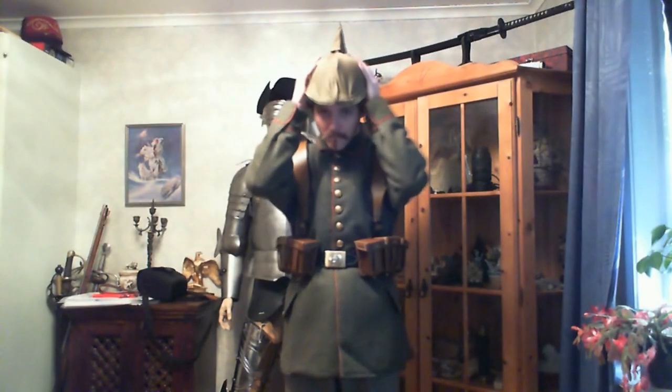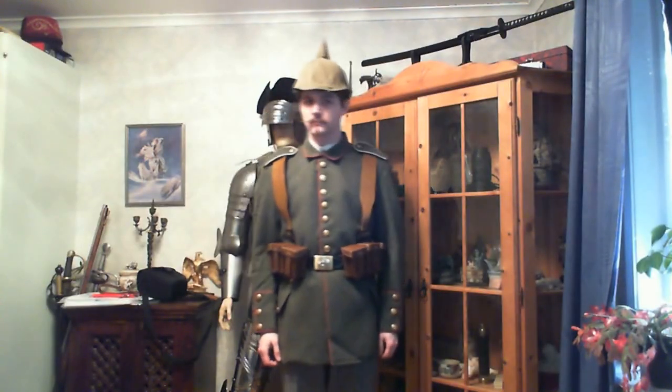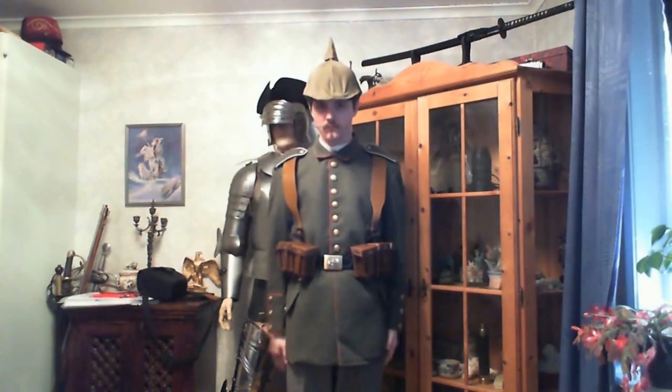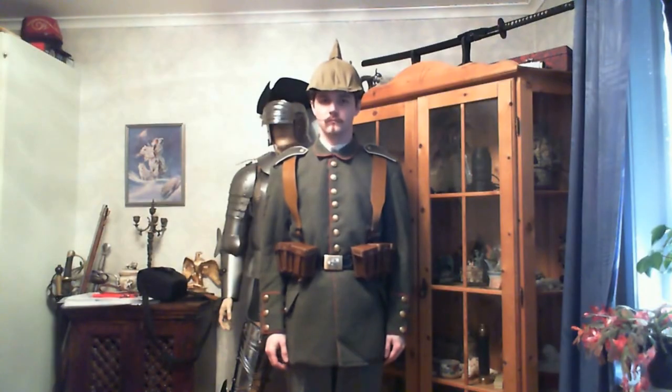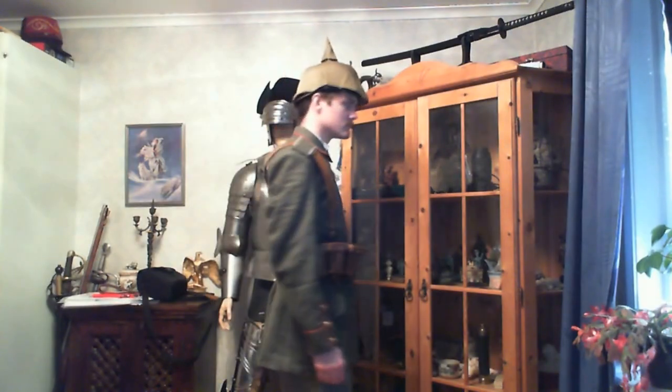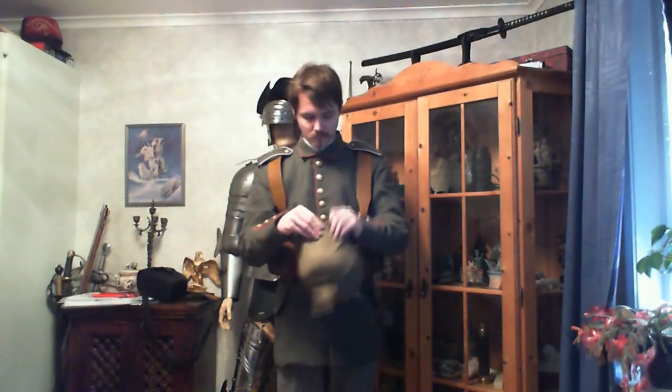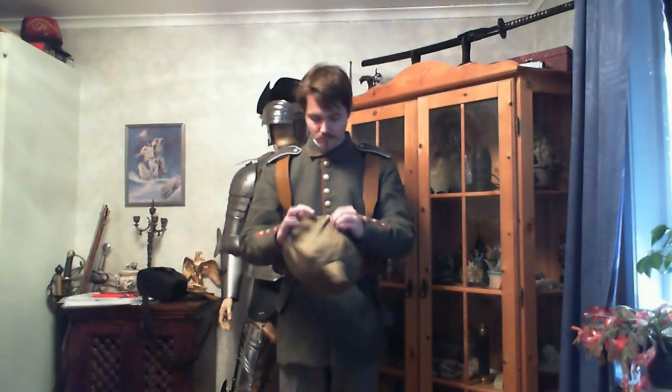And here we go — that's the Pickelhaube with a cover. The cover is there to shield it, but also because having something blingish on your head would attract the enemy. In the modern army you really don't want anything shiny on your uniform, potentially giving away your position. It might also protect the leather from rain.